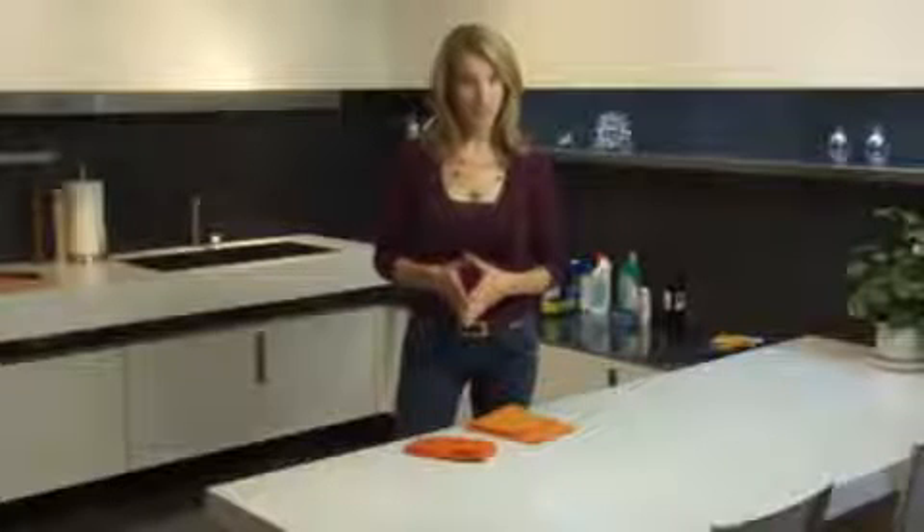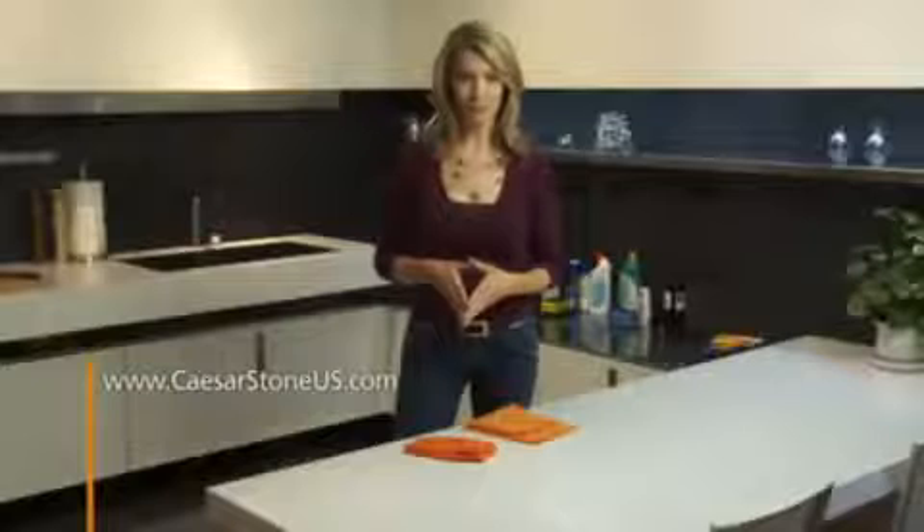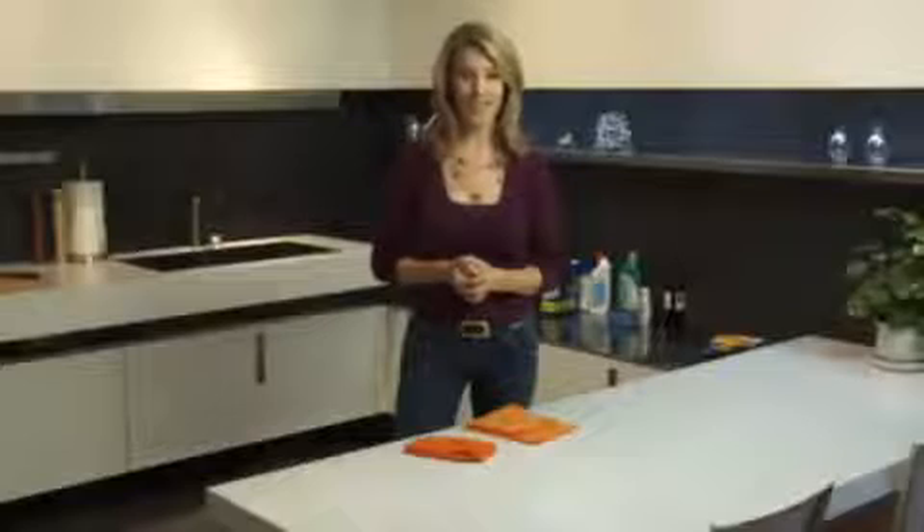With a little bit of elbow grease, you'll keep your Caesarstone looking beautiful for years to come. You can find even more detailed care and maintenance instructions online at caesarstoneus.com. Thank you so much for watching, and enjoy your luxurious, beautiful, and easy-to-maintain Caesarstone.